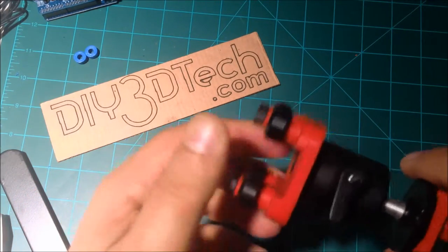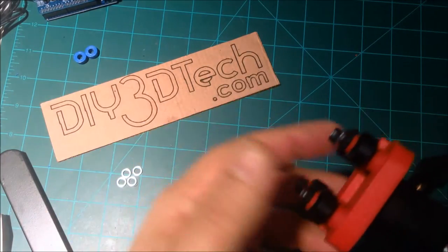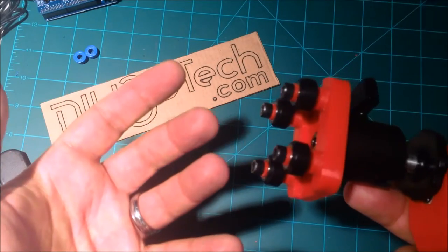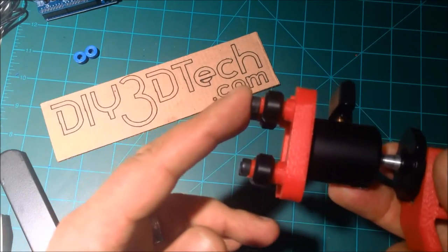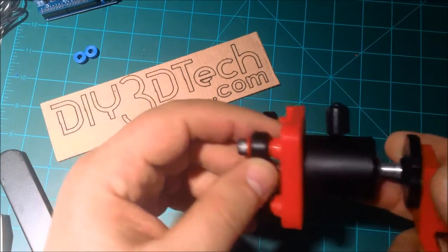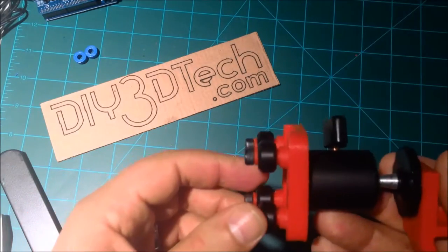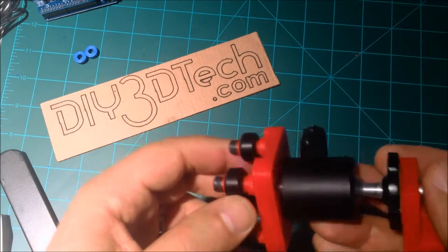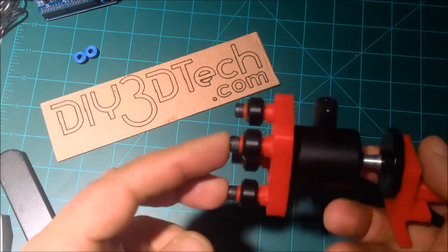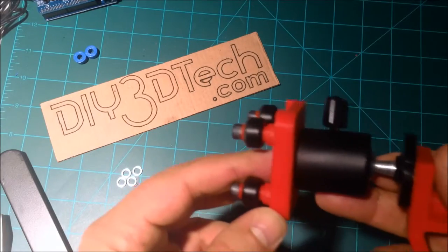I'll put the link to Tinkercad and Thingiverse down below. Hopefully this helps — if you're working with maker wheels and need some precision shims, you now have a place to get them. Again, print these at 0.1mm layer height and 100% infill and they come out pretty good. I printed these on my DaVinci 2.0, so they are ABS, but PLA will work just fine too — might be a slight resiliency difference but should be fine. They'd also be nice in polycarbonate or another hard plastic, which I'm going to experiment with when I get the new printer.